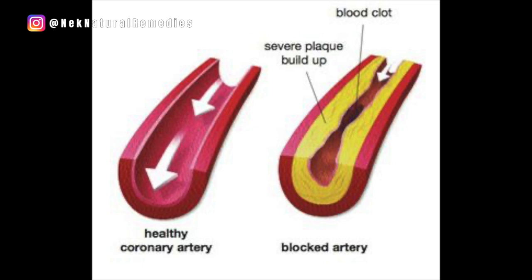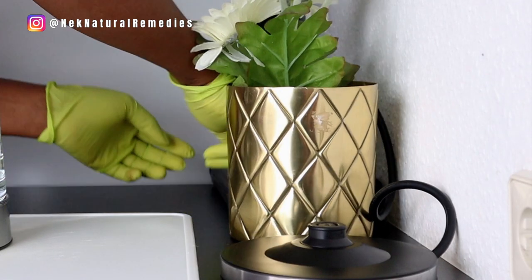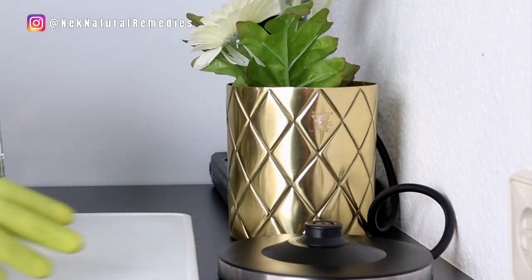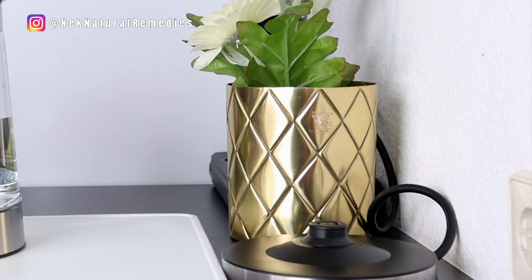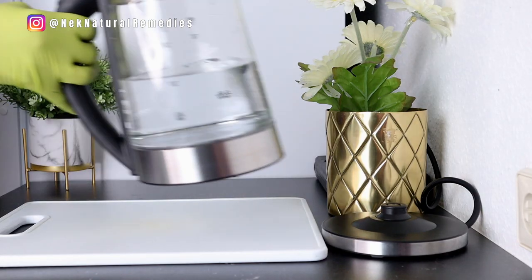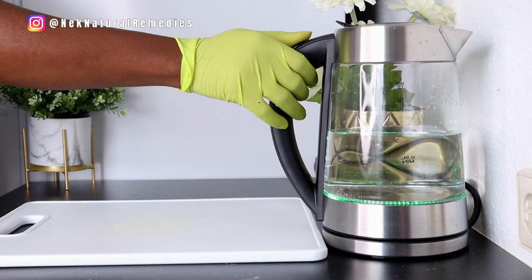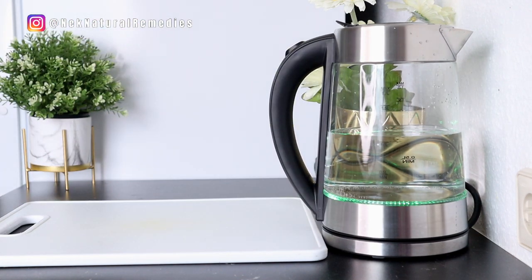The first thing you need is warm water. I'm plugging in my kettle to get warm water — about 8 to 10 ounces. After the water is halfway boiled, I'm going to transfer some to a cup and mix it with cold water to get warm water.